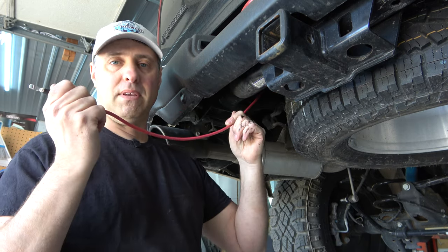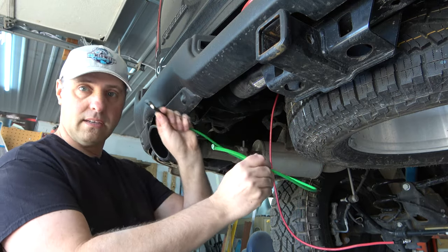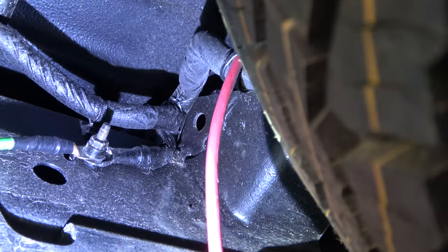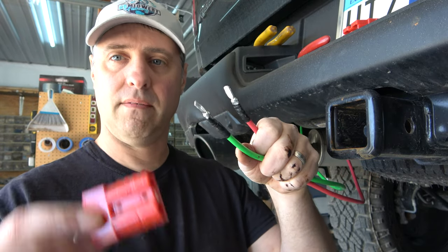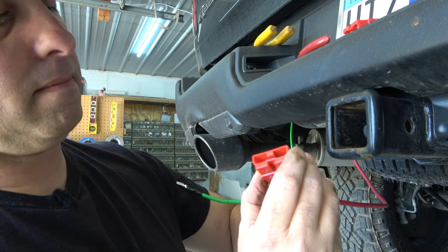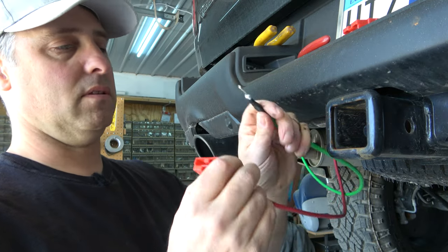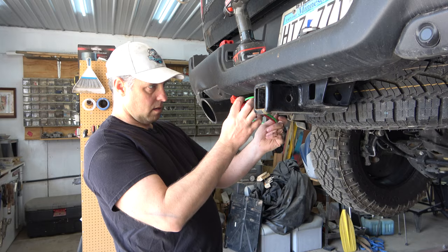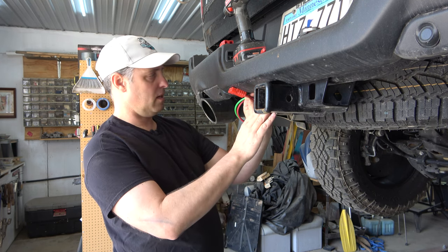Now to hook up the negative wire — it's just a short piece. One end goes to the quick disconnect and the other end grounds to the truck frame. Right up there is a factory grounding spot — I just removed that bolt and added my ground wire to it. Now we've got both ends hooked up. Slide the connectors into the quick disconnect — positive and negative are marked, make sure you get them on the right side — you'll hear a little click when they're seated.